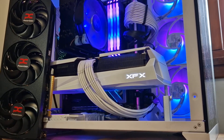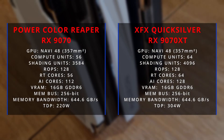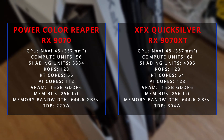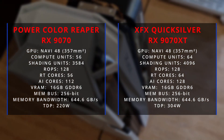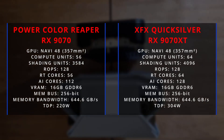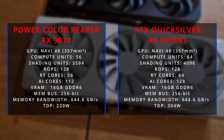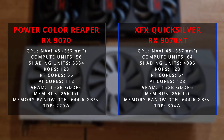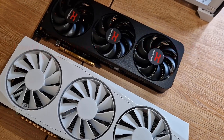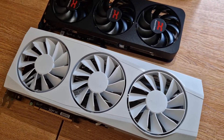Let's kick things off with a quick breakdown of the specs. Both the RX 9070 and the XT are based on the same 357mm² Navi 48 GPU — a monolithic RDNA 4 chip with 64MB of Infinity Cache. Both cards have 16GB of GDDR6 memory running at over 20Gbps on a 256-bit memory bus, giving each card over 644GBps of memory bandwidth. But from there, the similarities end and the personalities of each card really start to show.